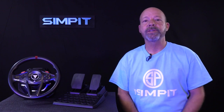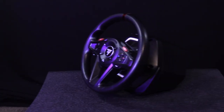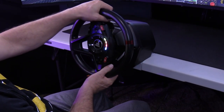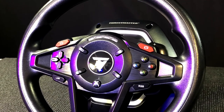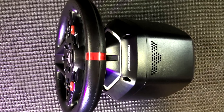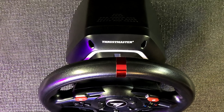So what do you get for your $200 with a T128? It starts off with the wheelbase itself, which is a little bit plain other than the silver ring around its front. The wheelbase, whose shape is clearly influenced by the direct drive wheel market, is fairly small and lightweight. It's pretty much all plastic, but feels pretty solid considering. On the top side of the base is a series of holes for venting and a small Thrustmaster logo towards the front.